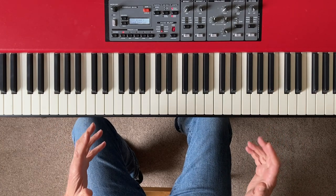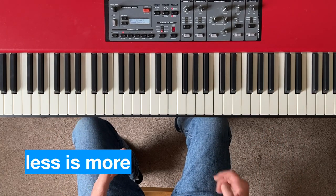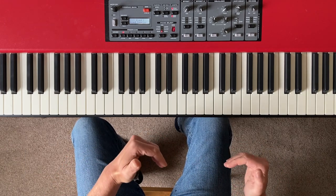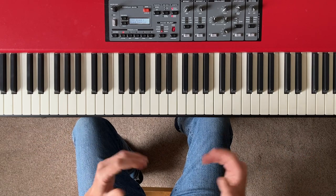The whole guiding principle of minimalism is: less is more. I've talked before about how you can do a lot with a little on the piano, and minimalism is kind of the extreme example of that.